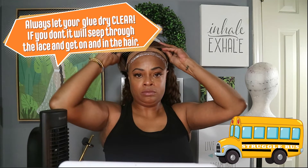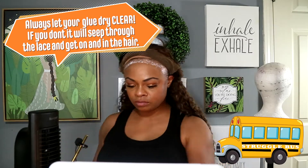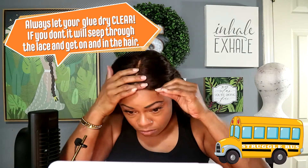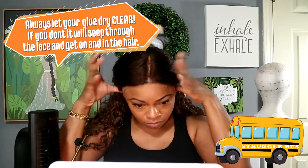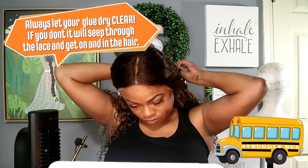So as you see here, I have my glue on and I am getting ready to put it on. Huge mistake number one — you see that white? You want to let the glue dry until it's clear. Don't be impatient like me. Don't put on a white coat. Let it get halfway clear, put on another coat, let it get halfway clear, and then put it on.